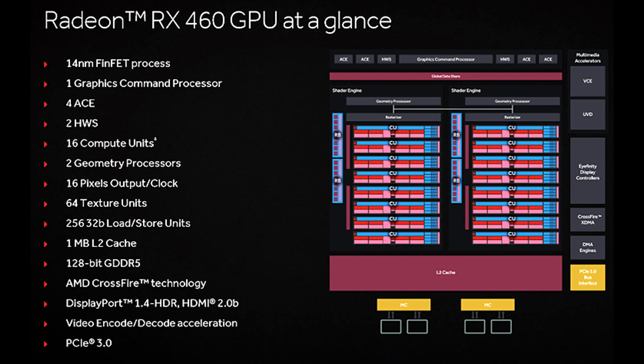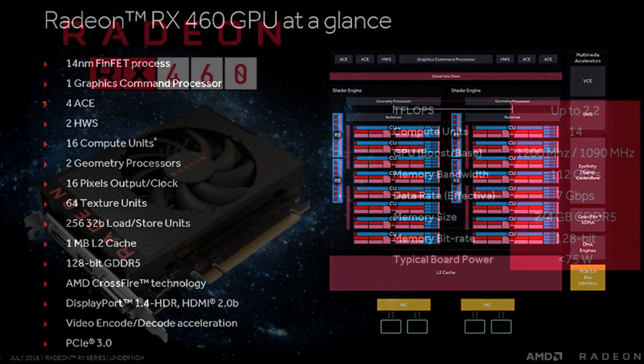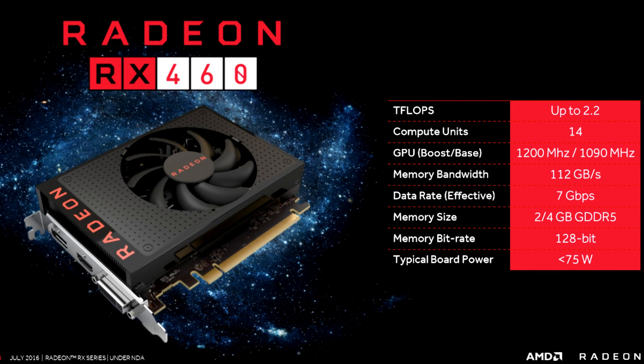This does mean that the RX 460 is not the fastest card AMD could have provided in this entry-level desktop segment. The reference card has a 1200 MHz boost clock speed with a base at 1090 MHz, memory bandwidth of 112 GB per second, down to the 128-bit memory bus combined with an effective data rate of 7 GB per second. The card comes in 2 or 4 GB of GDDR5, with a typical board power of less than 75 watts. The card being reviewed today is the XFX RX 460 with 4 GB of GDDR5 and a 1220 MHz boost clock.